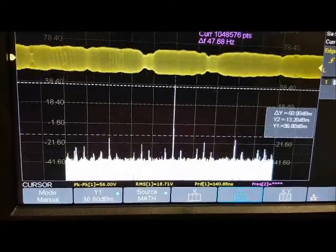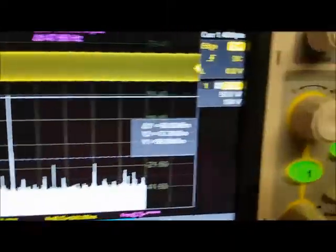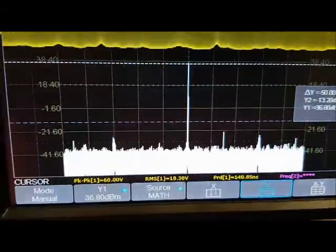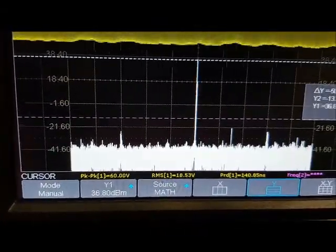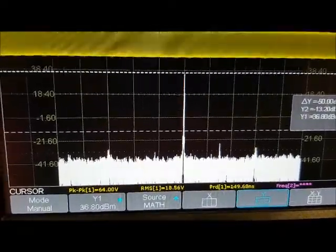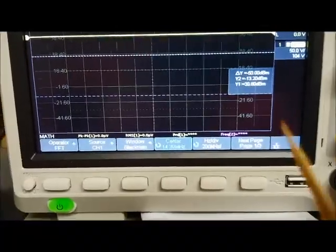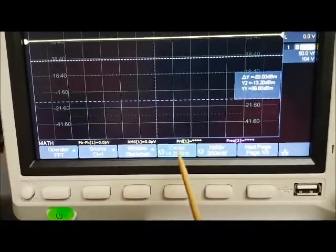The second cursor line is at minus 40, so the second harmonic is minus 50 dB down. Looking at everything around the fundamental, it's well below 42 dB down, so that's going to meet FCC requirements.